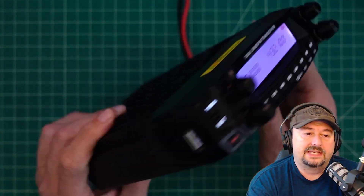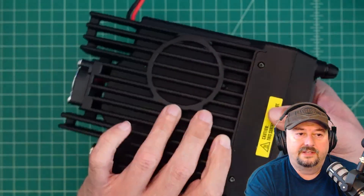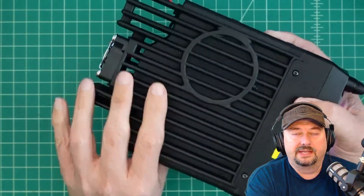It's capable of up to 50 watts. It has a detachable head that you can remove right here for easy mounting in your vehicle. Large heat sinks and a big fan on the back of it.